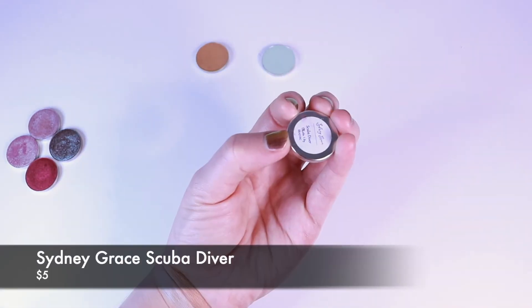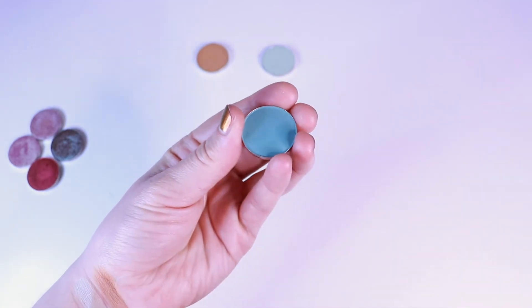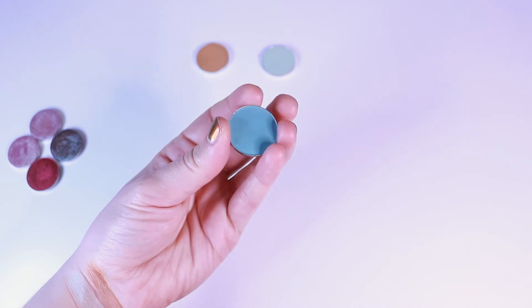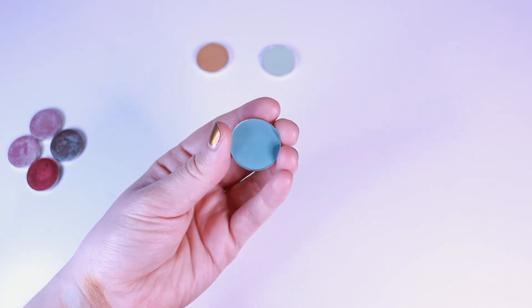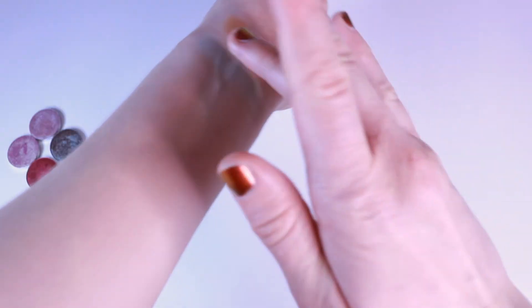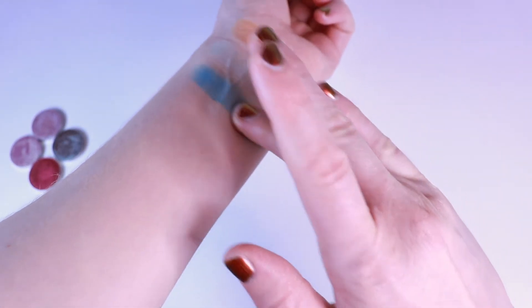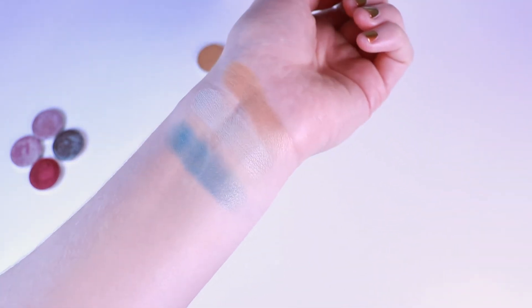And then this one is Scuba Diver. I just thought it was pretty — it's a very nice blue, a little more muted, not quite as intense as the other matte blues on the website. And again, the same sort of beautiful quality and pigmentation. Oh my goodness, I just want to put that on my eyeballs right now. Build it up a bit so you can kind of see. Yeah, stunning.